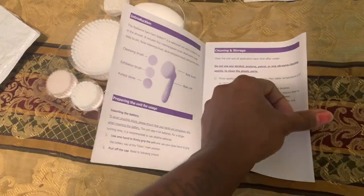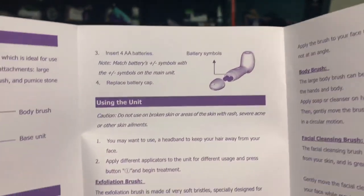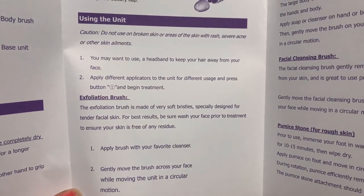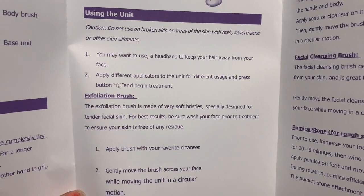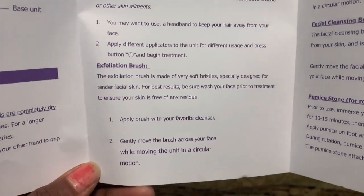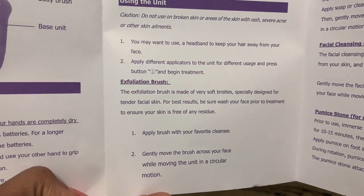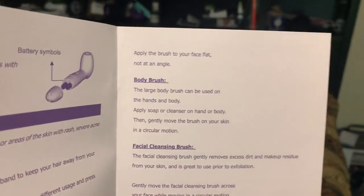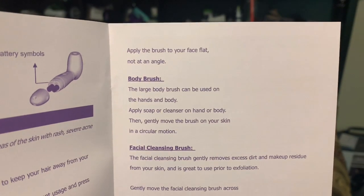It's really simple but I guess they give you a manual just to make sure you fully understand. The exfoliation brush is made of very soft bristles especially designed for tender facial skin. I got sensitive skin too. For best results, wash your face prior to treatment to ensure your skin is free of any residue. Apply the brush with your favorite cleanser and gently move the brush across your face in a circular motion. Apply the brush flat, not at an angle.